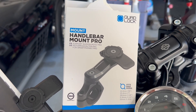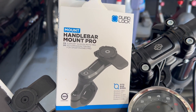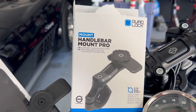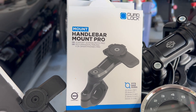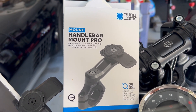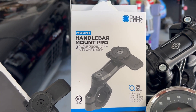Hey everybody, I got this new iPhone phone mount Pro for a Harley-Davidson. I had a previous one but it got kind of wobbly and moved around too easily. So I was looking online and this Quad Lock system popped up on my feed — it looked like quality, so I went ahead and bought it.